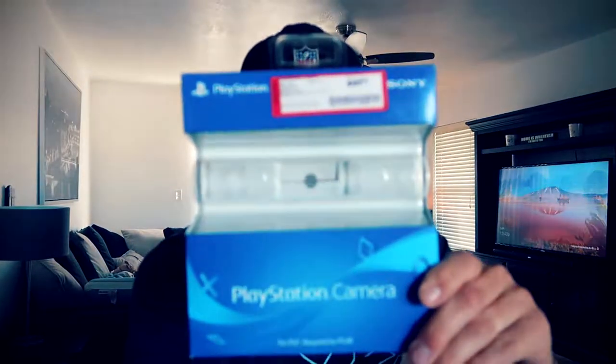What's going on guys? Welcome back to another video. Thank you guys for tuning in to this one. Today I have some information on the PlayStation camera for people who want to start streaming.